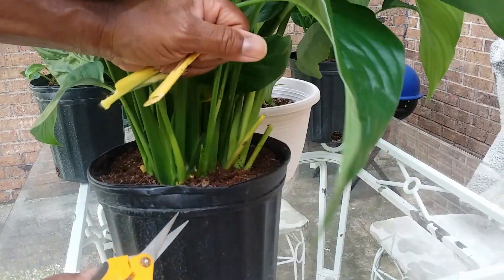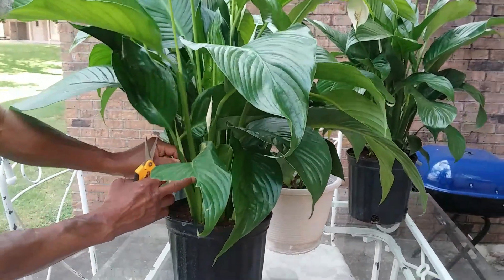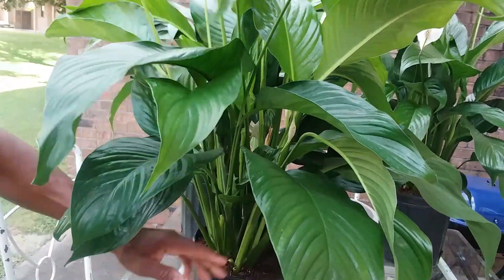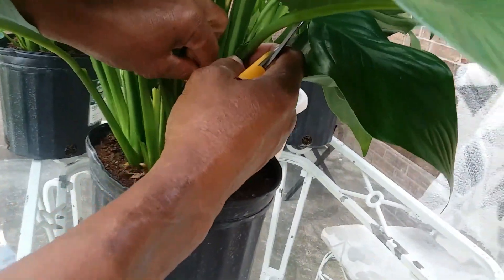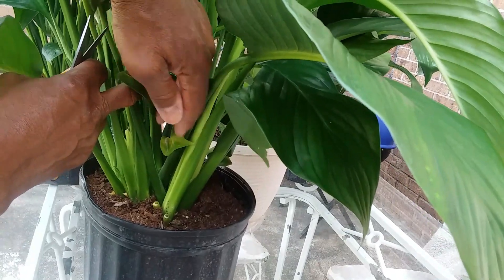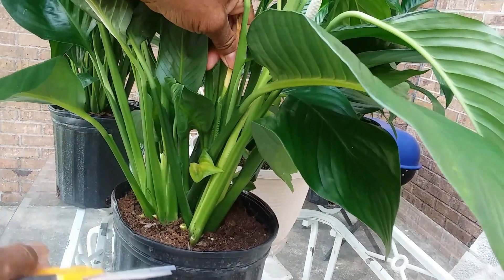Five, while inspecting he will not be touching the flowers and blooms with his bare hands, because touching them with bare hands can cause the flowers and blooms to fade. Six, he will be checking the soil for dryness. When it comes to peace lilies, you have to keep a check on them for dryness. Staying dry too long can cause the flowers and blooms to fade.